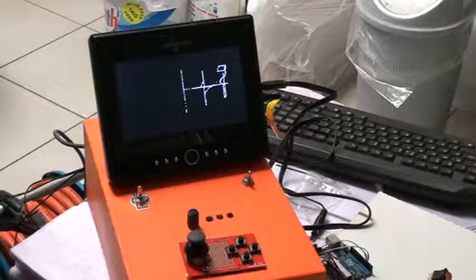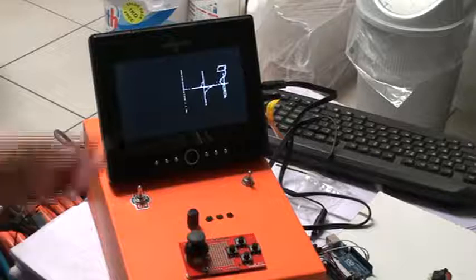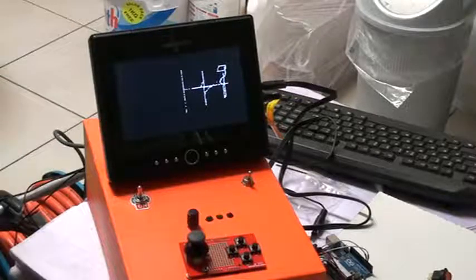The screen resolution is slightly higher because I'm running it on the Mega, which has much more RAM. I thought I might use the RAM for something useful, so I'll use it for more screen RAM. And I made a simple art draw program thing, whatever you would call that.